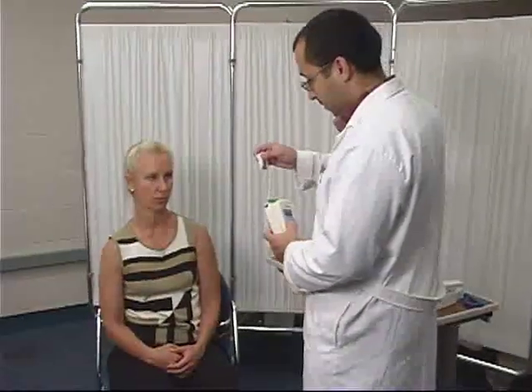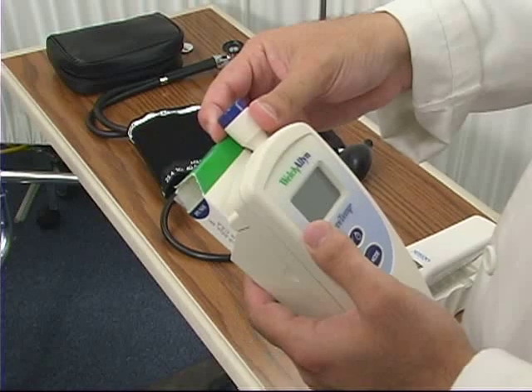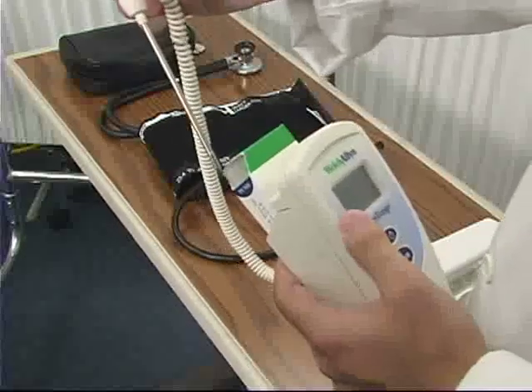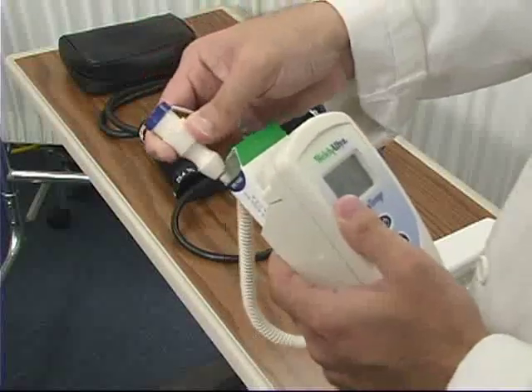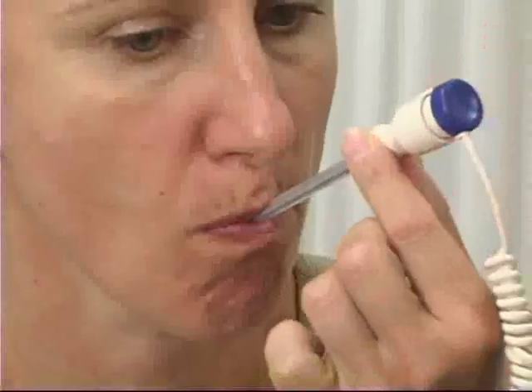One way to obtain a client's temperature is by using an electronic oral thermometer. First, insert a new disposable cover onto the probe. Then place it under the client's tongue and ask them to hold it in place using their lips.